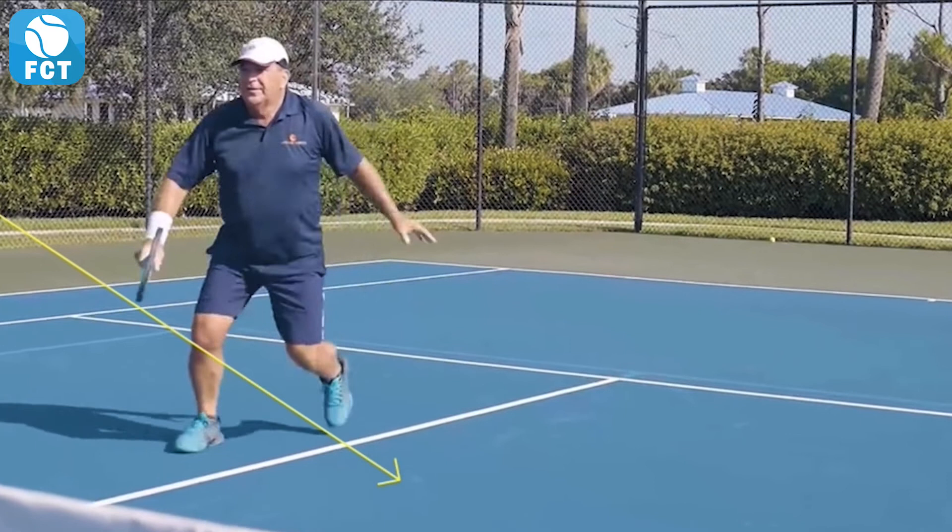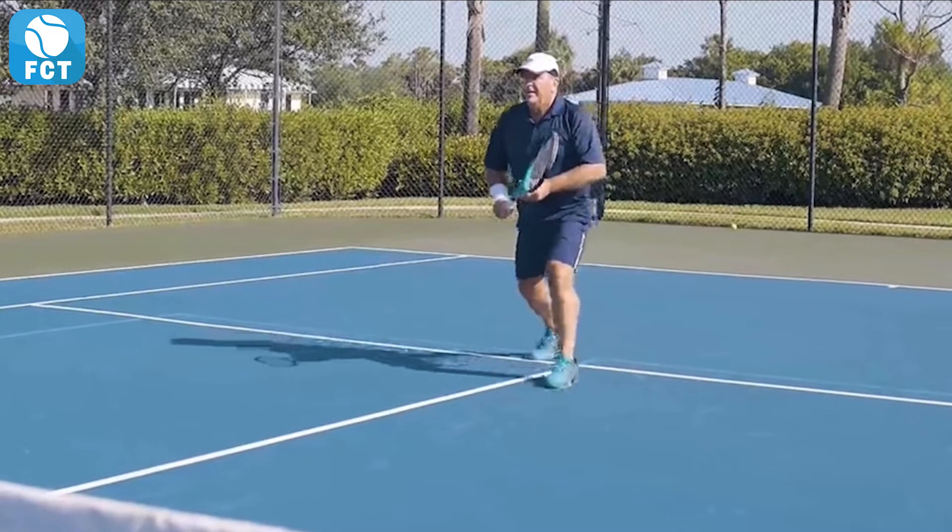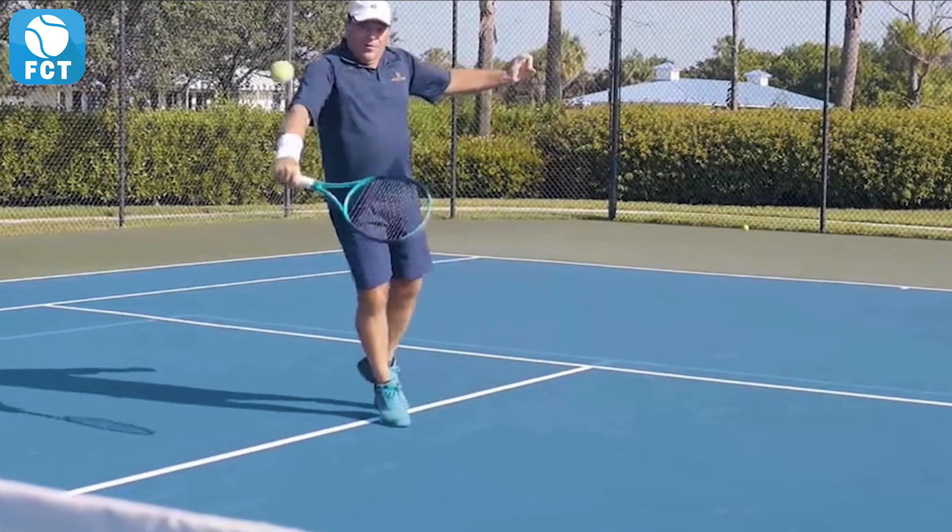Let's watch it again from the ready position, out in front of his body, setting the wrist right here, nice unit turn onto his left leg, loading the swing down and through as he moves through the shot, keeping his weight forward through the shot.